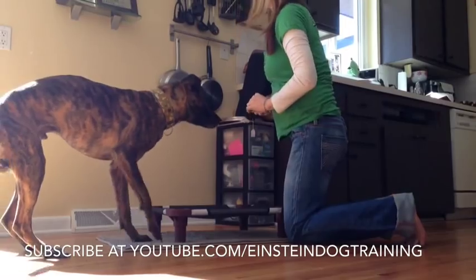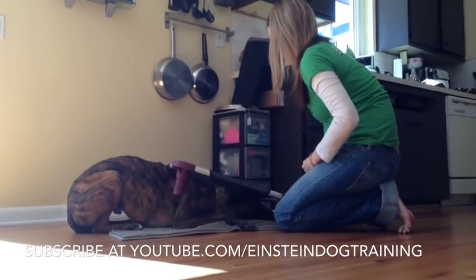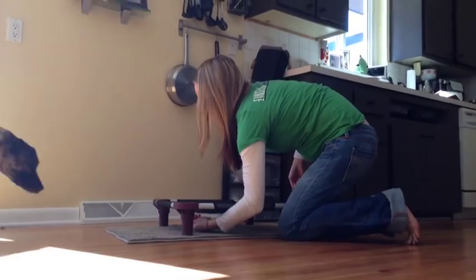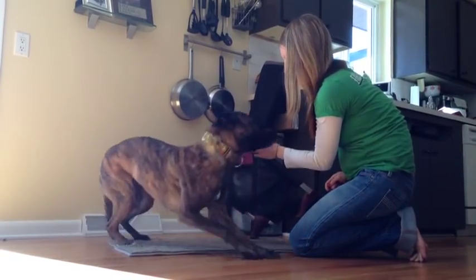After several successful repetitions of him going underneath the place board, I start to have him wait just a little longer underneath before I reward him. This is about the time that I start to put a command to the behavior — the command I use with Schizo is to tell him to go hide.